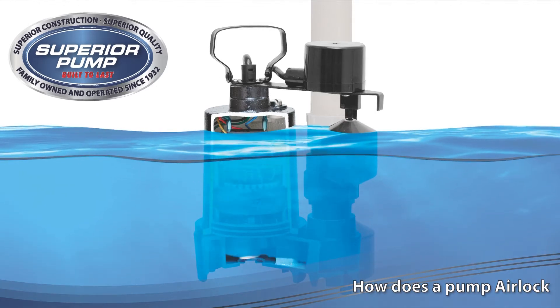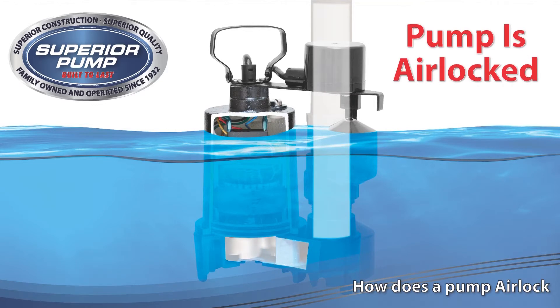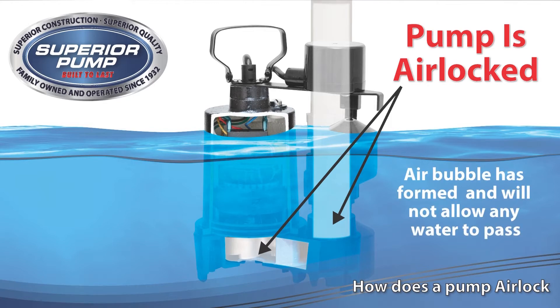As the water level rises, the pump will activate and the impeller will spin. If the pump is airlocked, an air bubble will form which will not allow water to enter the discharge pipe. It is at this point the pump is airlocked and will not move water.